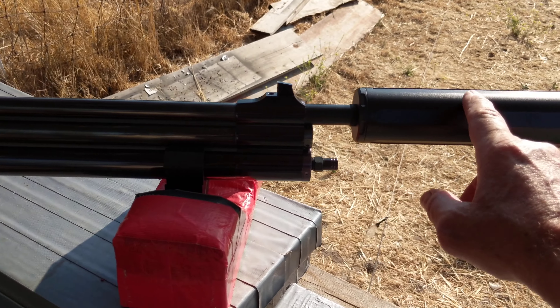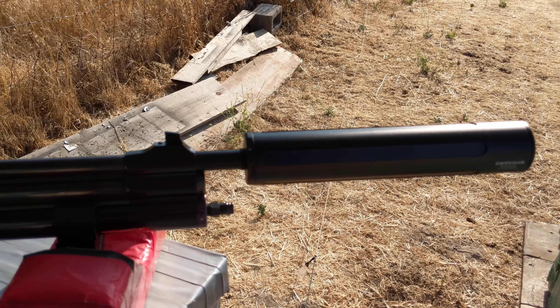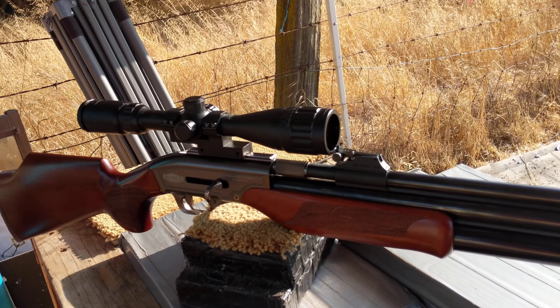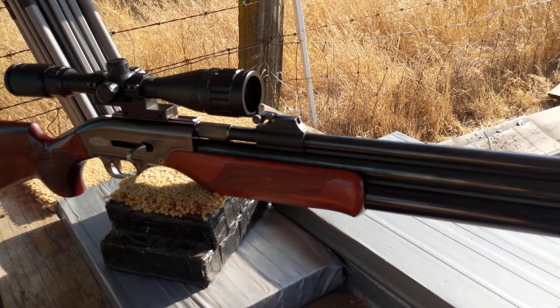Here's the attachment right here. You unscrew the piece that's on the rifle, put this adapter on, and then the moderator goes on the end. You can get this dirt cheap, and this one was a little over $300 — a nice deal. Now I can use my Seneca Dragon Claw without bothering the neighbors on low power.